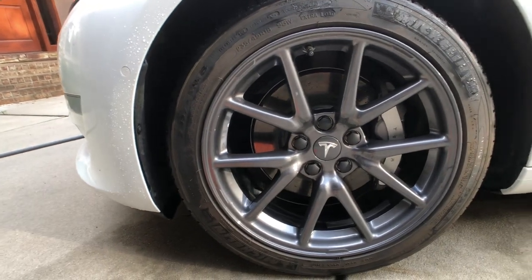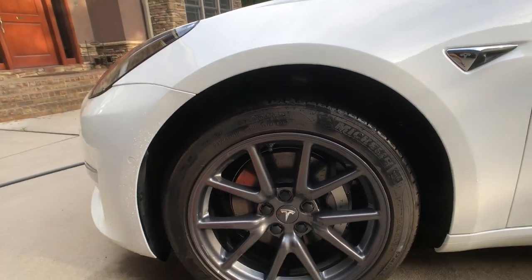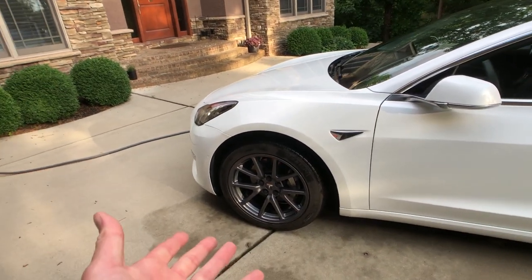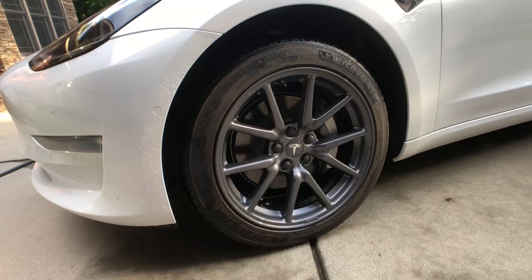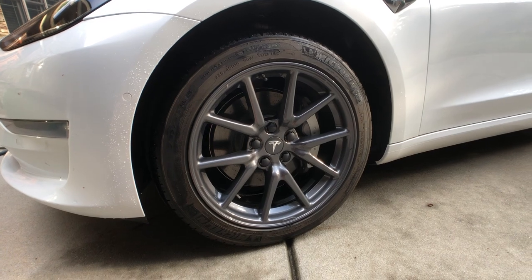That finishes the wheel off quite nicely. There is a huge gap here — we'll have to do something about that later. That really makes the wheel look nice. It makes it look like they actually meant to do that instead of put a hubcap on it. I know the aero wheels are supposed to give you some more range — we'll have to test that later on some other time.